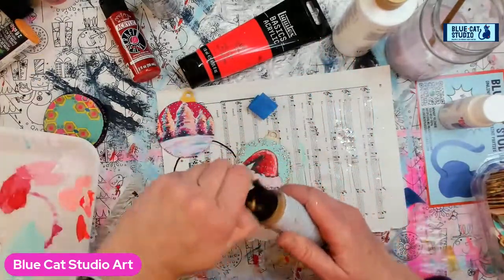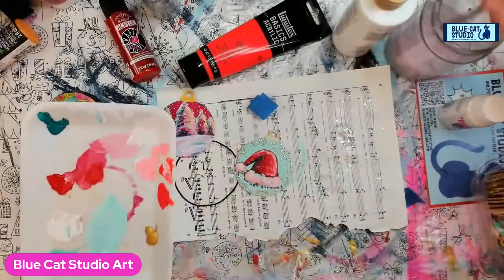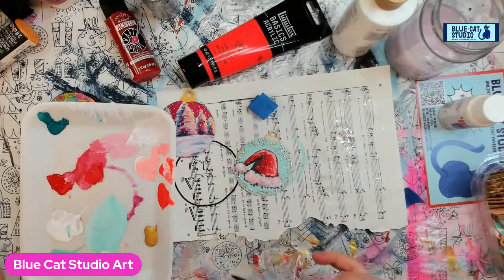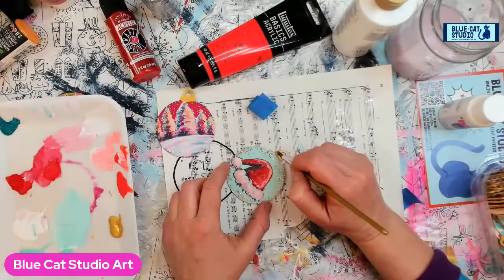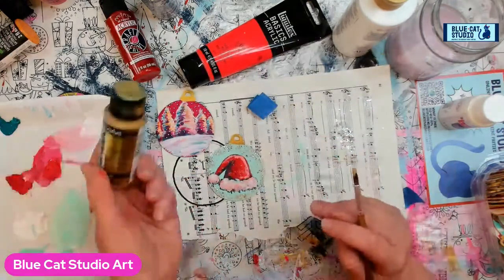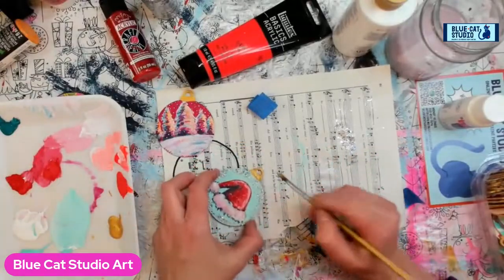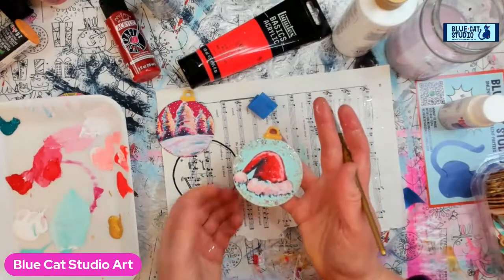We need some gold — I forgot to put that in the supply list, I apologize. We're going to take some of this 24 Karat Extreme Sheen. Remember: whenever you've rinsed your brush, dry it off, really squeeze that water out — you do not want any water in there when using metallics. I'm going to grab some of that gold and just kind of dab it on all pretty, let that one dry naturally. I really love — and I don't get paid to endorse this stuff — but I absolutely love the DecoArt Extreme Sheen 24 Karat gold. They also have a decor matte finish gold which is amazing but not always easy to find.